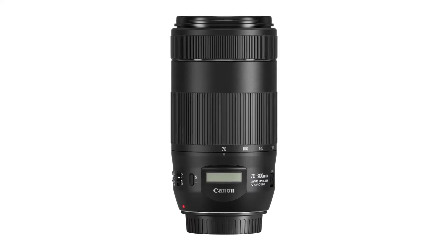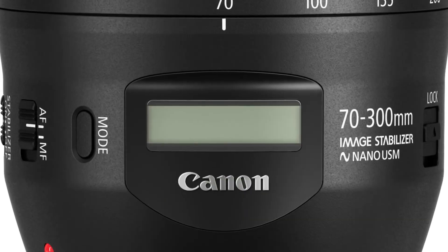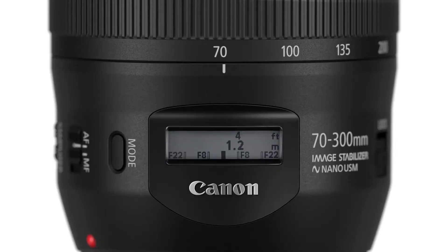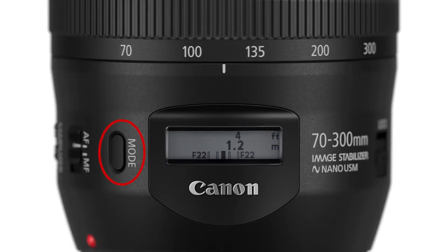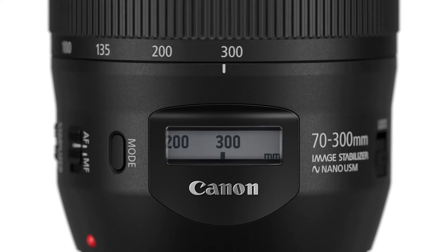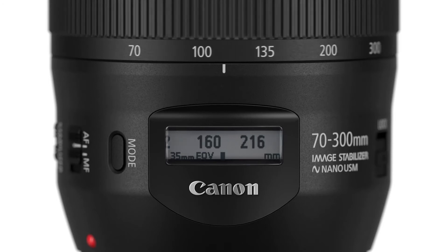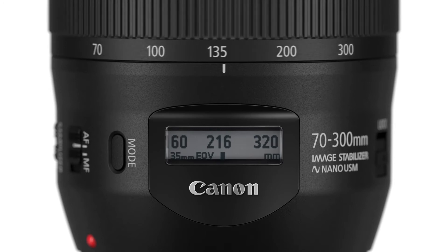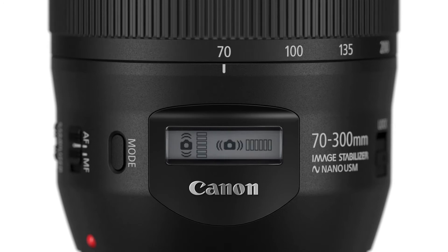You'll see another distinctive feature the first time you look at this lens: the LCD lens information display. It can show a distance scale with depth of field markers. Press a button on the side of the lens and it changes to the current focal length. And here's an interesting feature — if you're shooting with a camera with a smaller APS-C size imaging sensor, like a Rebel or a 7D or something similar, the display will actually do the lens conversion and give you the effective focal length that you're zoomed to at the moment. One more press and it changes to a graphic display of detected lens shake.